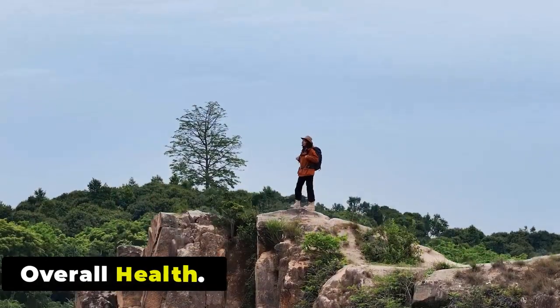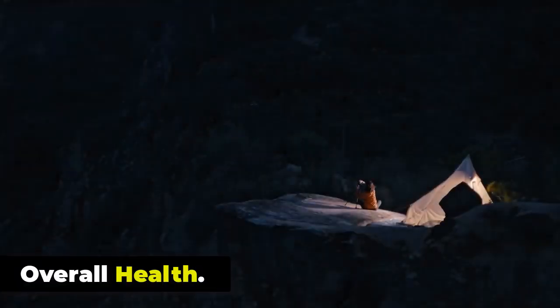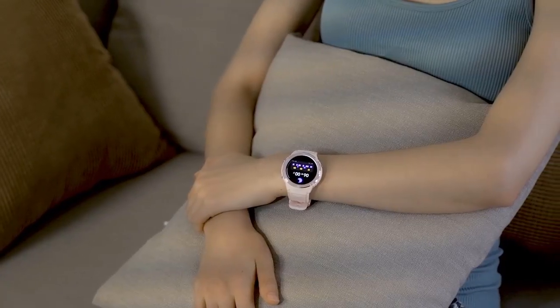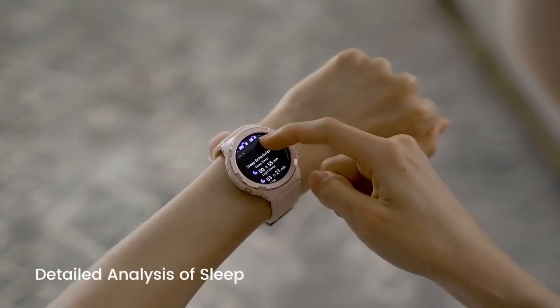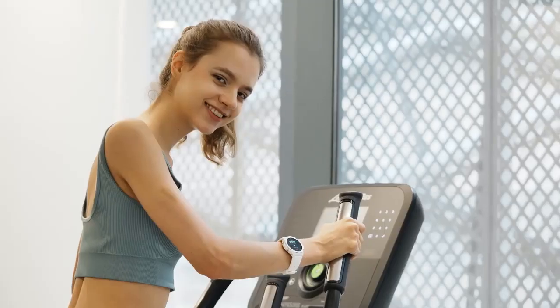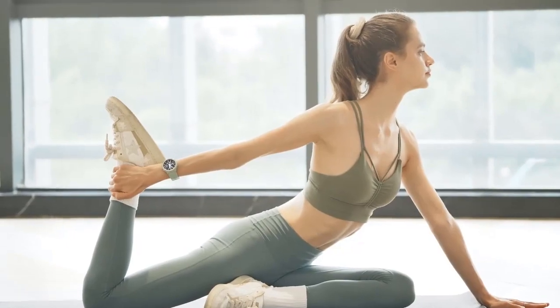Overall Health: Cospit Tank S1 helps you understand your overall health and well-being through pregnancy or menstrual cycle tracking, with relevant data shown in detail in the app Cospit Fit. The Tank S1 smartwatch offers a range of health monitoring features that can help users track and improve their overall well-being.